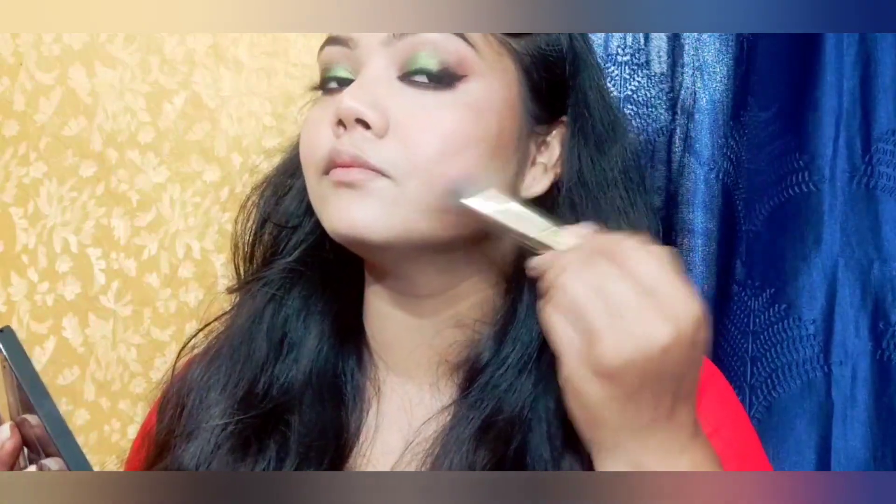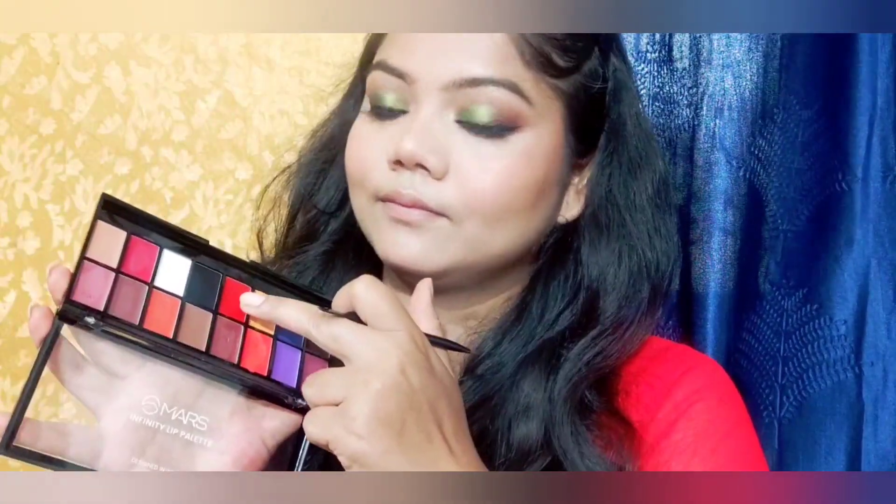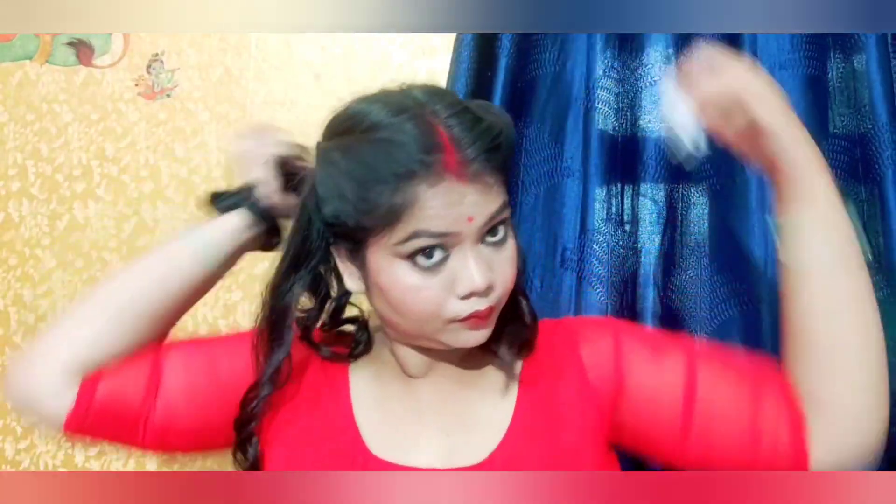After that, I am using the eyeshadow, blush and contour kit — I use this very many times, it is my personal favorite. After that, I am using a red lipstick. The palette with red lipstick is printed. I will clip the hair properly so it will add a little volume, and the back side of the bun will also have good volume.